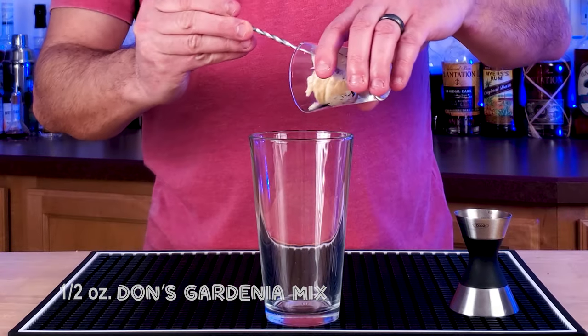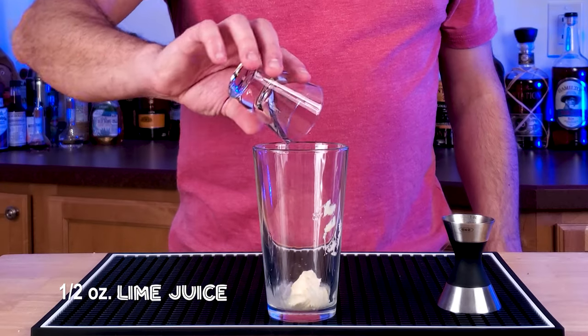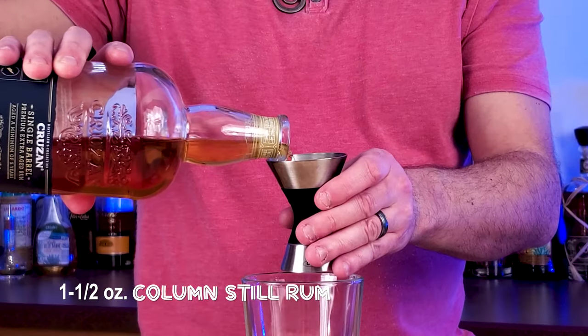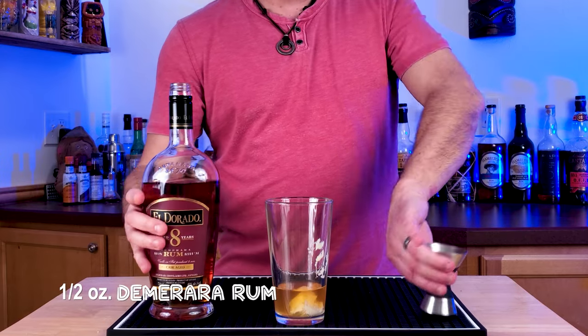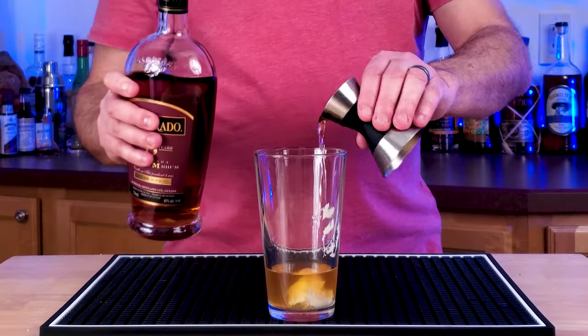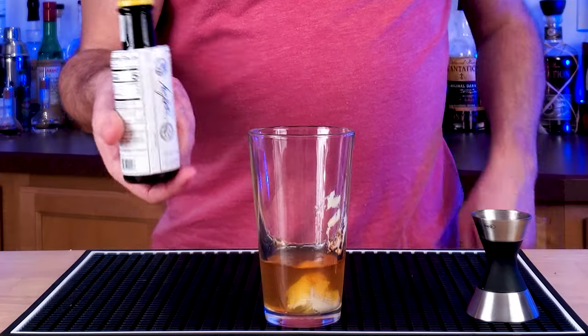Take a half an ounce of Don's Gardenia mix — if you haven't made this before, check out the link at the end of the video. Half an ounce of lime juice, and then there are two rums in this one: one and a half ounces of a column still rum — I like to use Cruzan — and then half an ounce of a Demerara rum. In a mixed cocktail, eight years is about as high as I'll go usually. And then one dash of Angostura bitters.